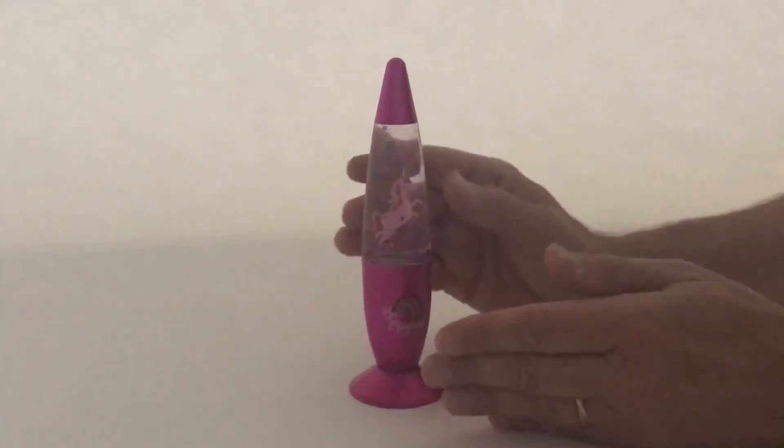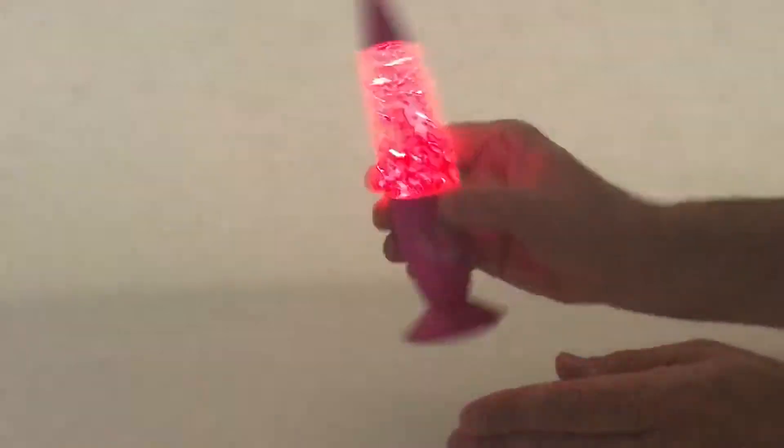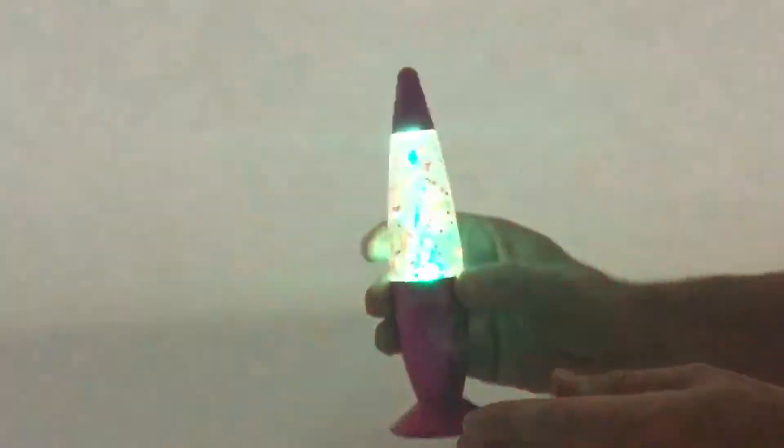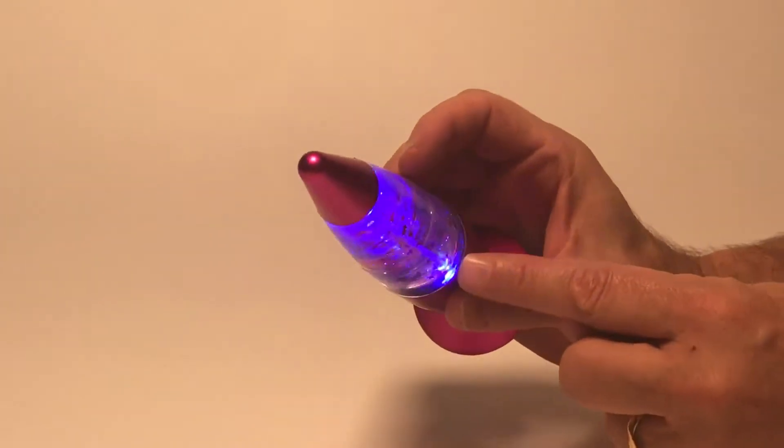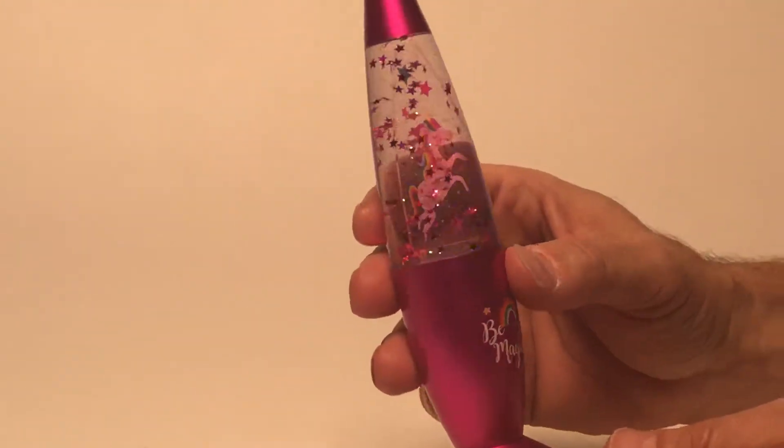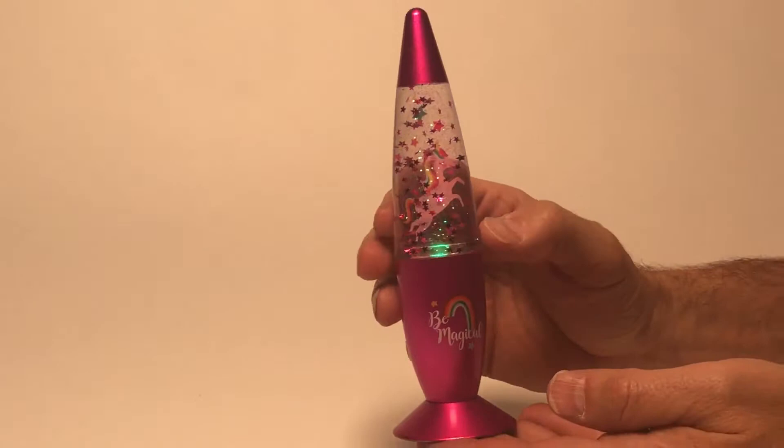Here we have a Be Magical Lava Lamp and this is great because it activates by shaking. You can see here it works when the light — it has an LED light inside that changes color — it shakes around and you get the stars all being magical around our unicorn inside.